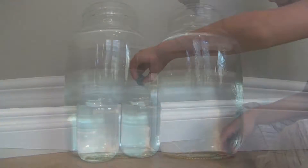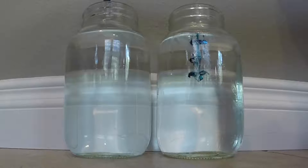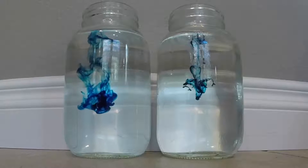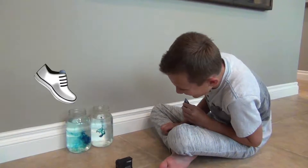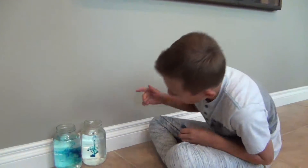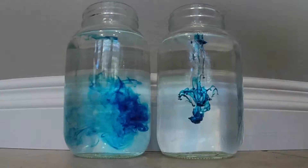Let's see. Whoa! As you can see, if you put it in the cold water, it looks like a painting. And when you put it in the hot water, it's so hot — it looks like it's going super fast.